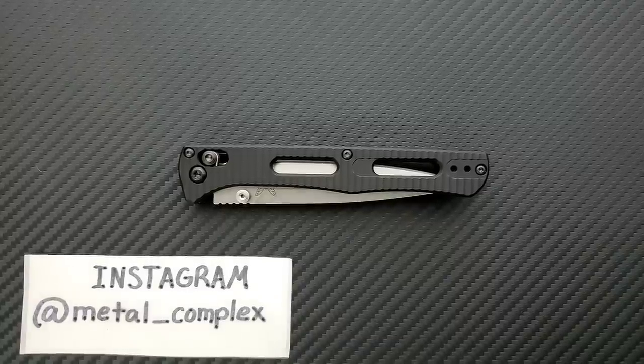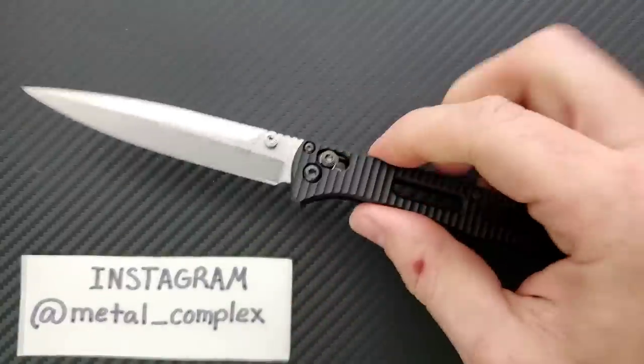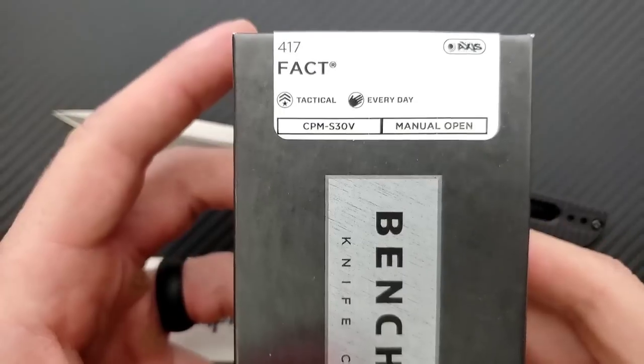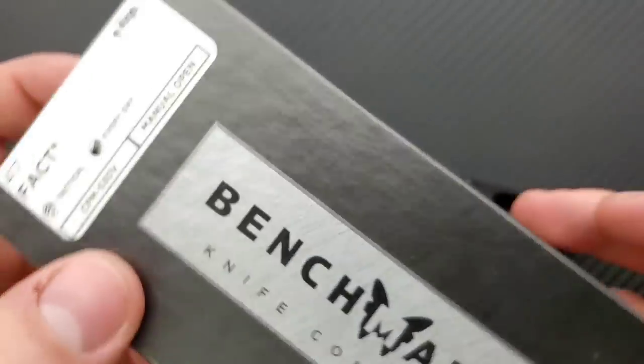What's going on YouTube, Mental Complex here, and today I've got another interesting knife review slash knife overview to share with you guys. This is the Benchmade Fact — a long, needle-like, pokey, super tactical Benchmade knife. This is in the Benchmade Black Class, comes with a black box, and it's listed as tactical and everyday carry.